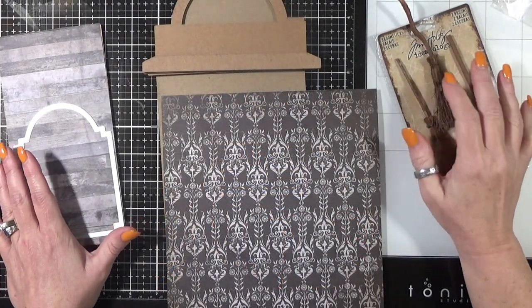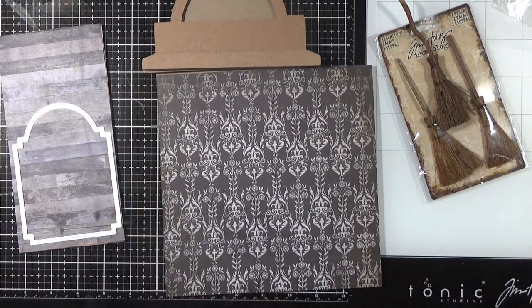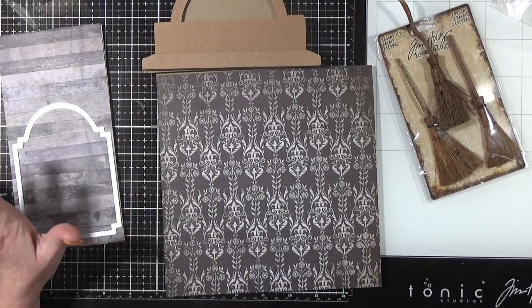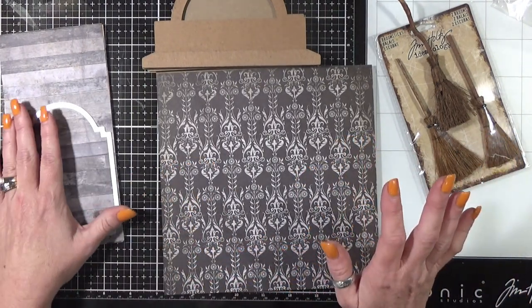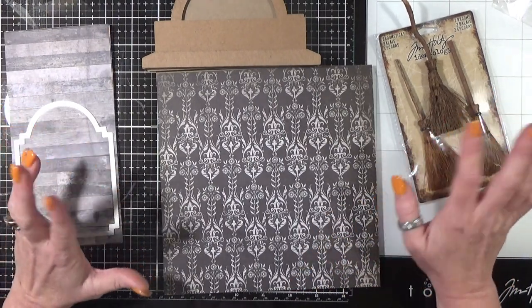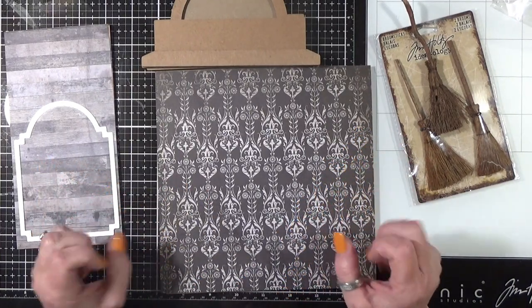Okay, so for this 13 Projects of Halloween, I was chatting with the other moderators in the Tim Holtz Addicts group. If you're not a member, you gotta join because it's just a fabulously inspirational group. But anyway, we were chatting and this project kind of came about.